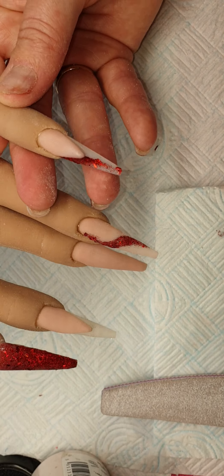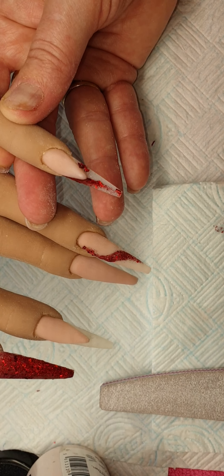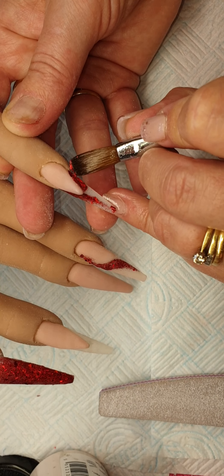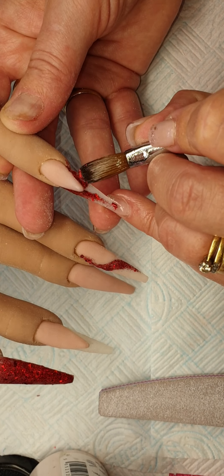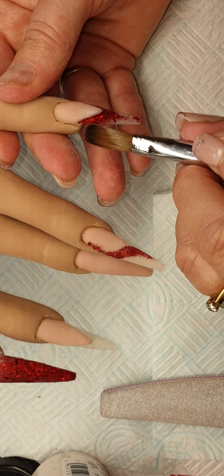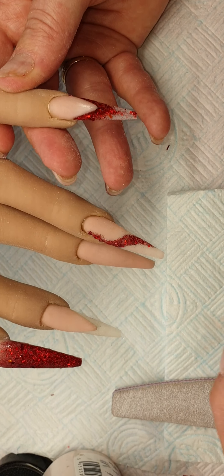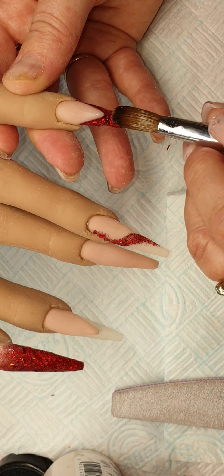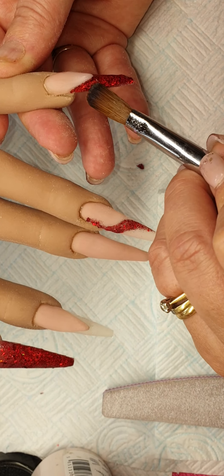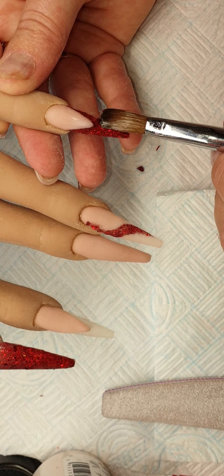I'm just going to file this now. I've filed those into shape and I'm going to be coming in with Smash Rubies and placing it around the smile line area, right up to that line and bringing it down. And then same on the other side, just right into that corner and then bring it down.